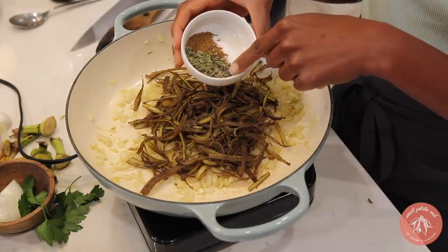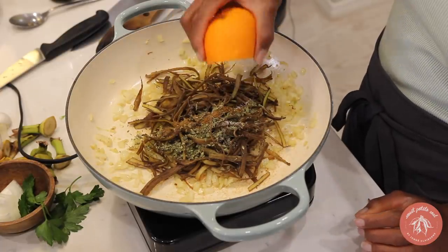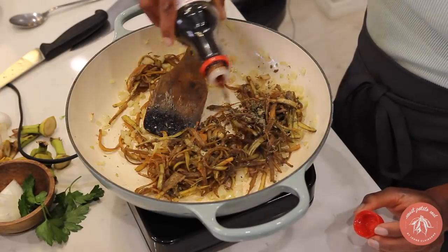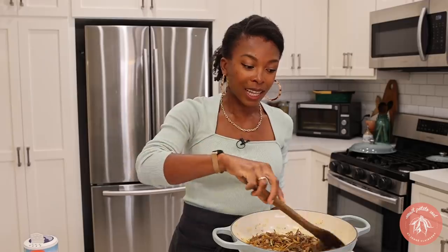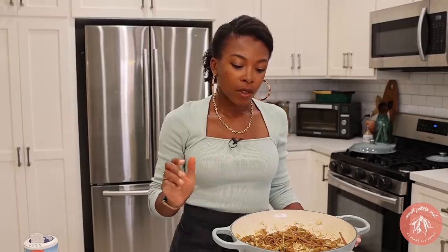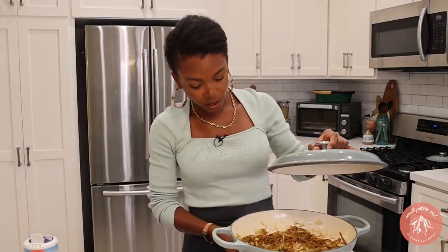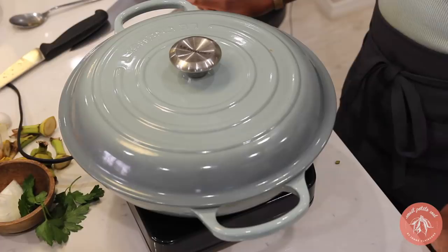For the spices, we have oregano, black pepper, cumin, and salt. It's very orange — I'm going to add orange juice. So a little soy sauce as well. This is so weird; the color is getting lighter. I thought it was going to be really dark. My intuition tells me that I need to put the lid on it and turn the heat down so that it can really soften up. I'm going to turn the heat down and cover it up for maybe five minutes.